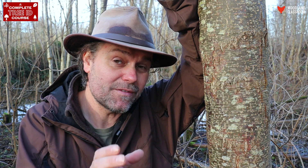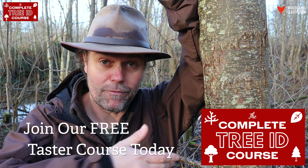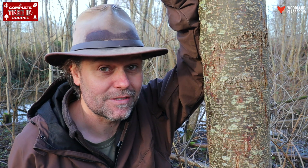If you want to take your tree identification knowledge even further, I have a whole course you can join called The Complete Tree ID Course, and there's a free taster version you can try out by following the links in the description below. I'll see you soon again out in the woods — happy tree hunting, take care.